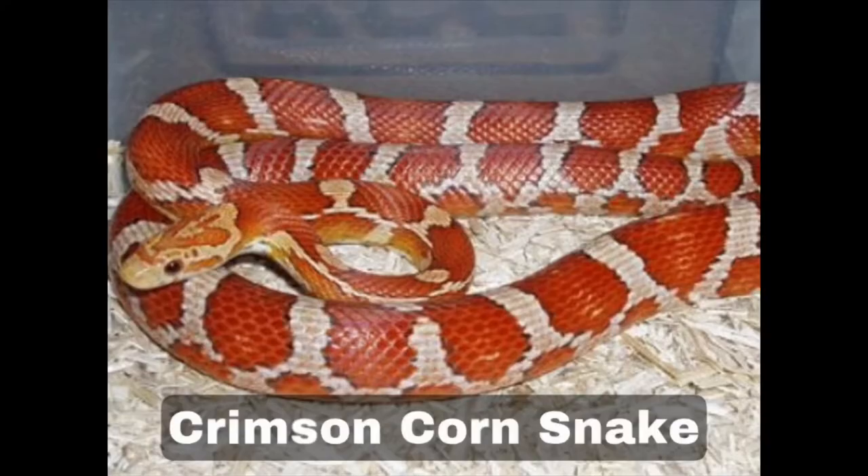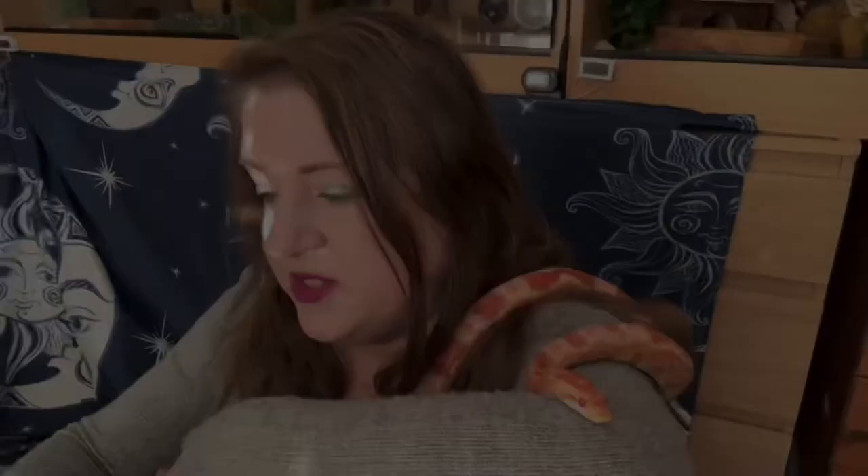Number twenty-two is the crimson morph. Crimson morphs have a light base with dark reddish-orange blotching. These snakes have a high colour contrast with a dazzling crimson red scheme — lovely, lovely colours.